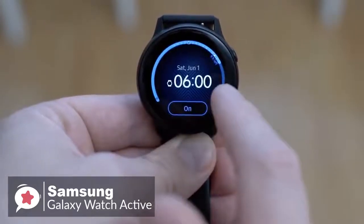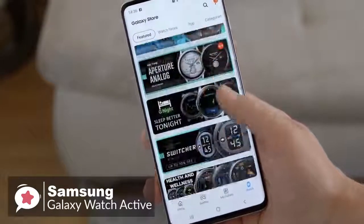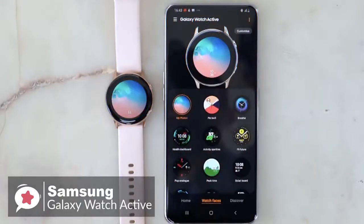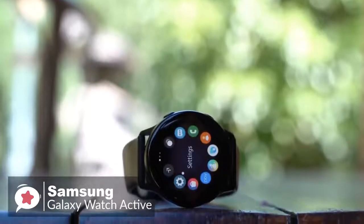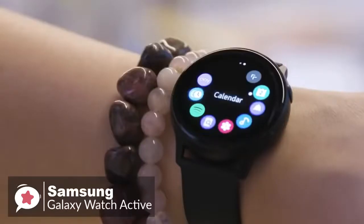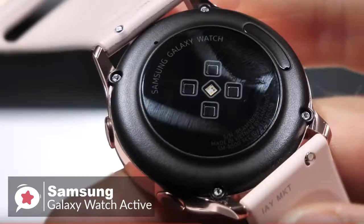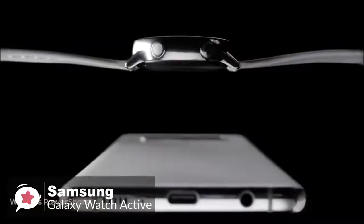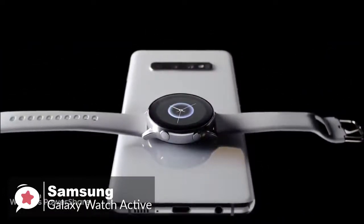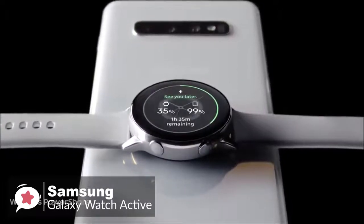Galaxy Watch Active brings a lot of value when paired with your Galaxy phone — it links well with Samsung's One UI and natively works with the Galaxy Store for extra apps and watch faces. You can see notifications on your wrist, control music playback through Spotify, and get a little more active. With the watch being smaller and thinner, you might think battery life will be poor, but it consistently delivers around a day and a half. Samsung includes a wireless charger, and you can also charge the Active with wireless power share on the Galaxy S10e, S10, and S10+.